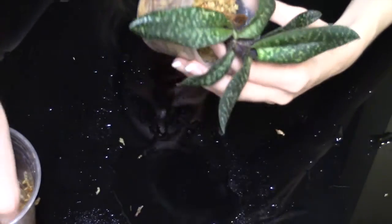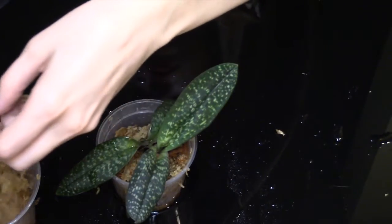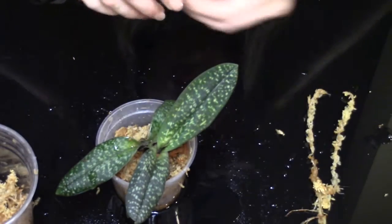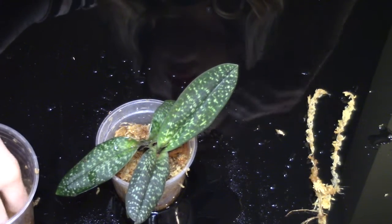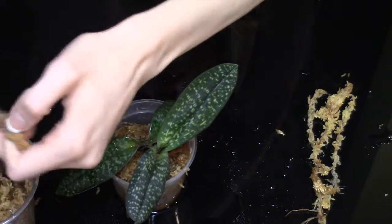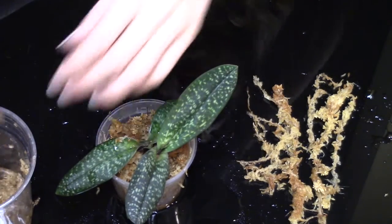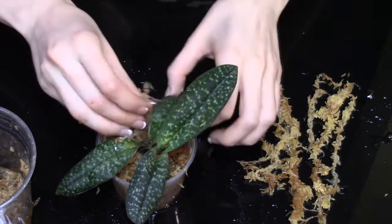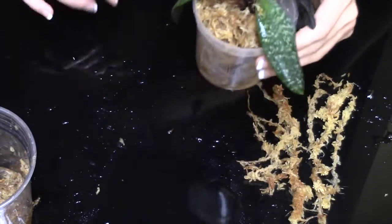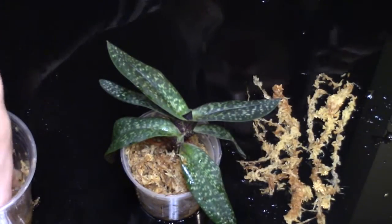I'm packing the sphagnum moss pretty tightly — I don't want to leave any room for issue. I'm also going to separate out some long strands because I'm going to take a little note out of the Neophenicia falcata book and put this kind of in a moss mound. So I need to separate out some long fibers. We're going to tuck them around the side of the pot so that it holds the moss down, puts this on a mound, and keeps the base moistened — which is what we want.